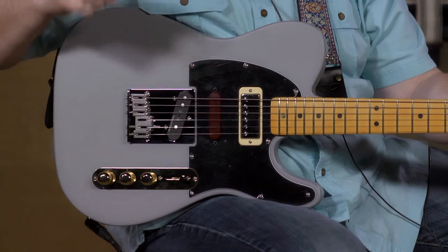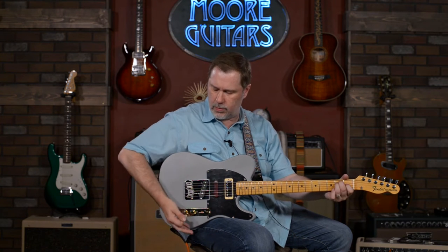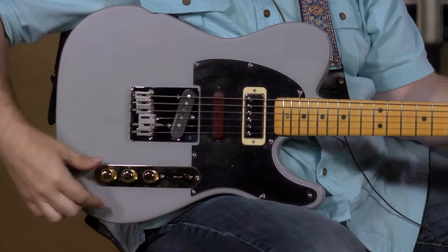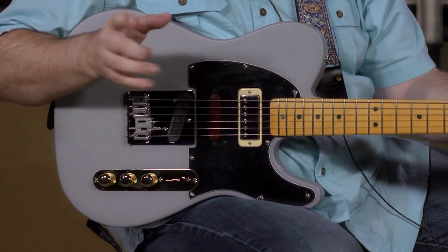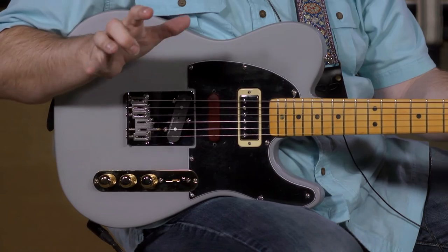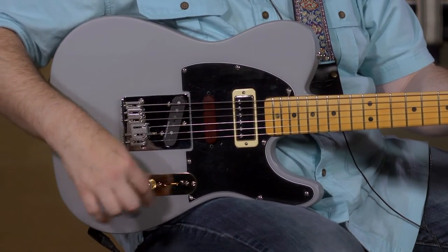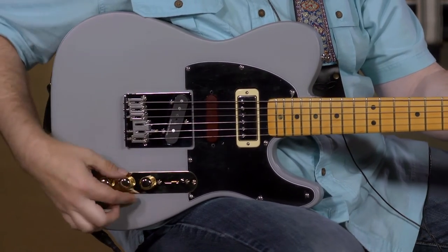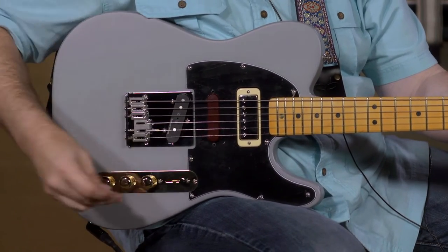Now let's talk about what happens when we push the tone control all the way down. By the way, this also works as just a regular tone control. When the tone pot is pushed down, we start using the middle pickup, which is the Seymour Duncan hot stacked — it's hot and it's in the middle. Right now I'm on the neck position with the tone pot all the way down, and we can bring in the middle control here that brings the volume up on this middle pickup.